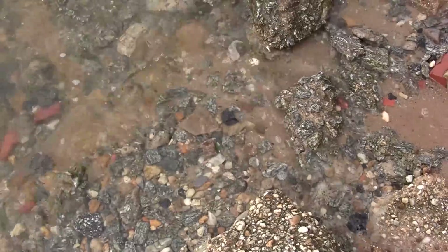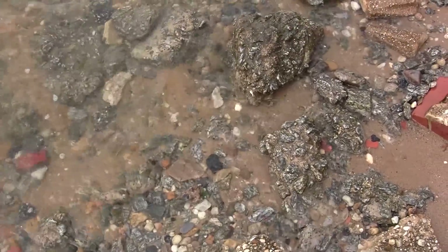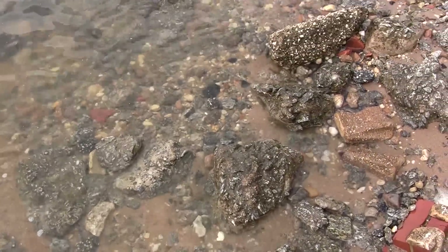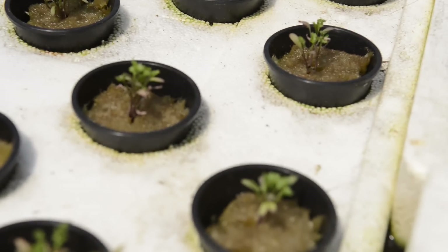In traditional aquaculture, the fish you raise — the waste gets sedimented out and is either collected or washed away into the environment, ultimately as a nutrient pollutant. So in aquaponics, we're capturing that waste and turning it into energy or plants.